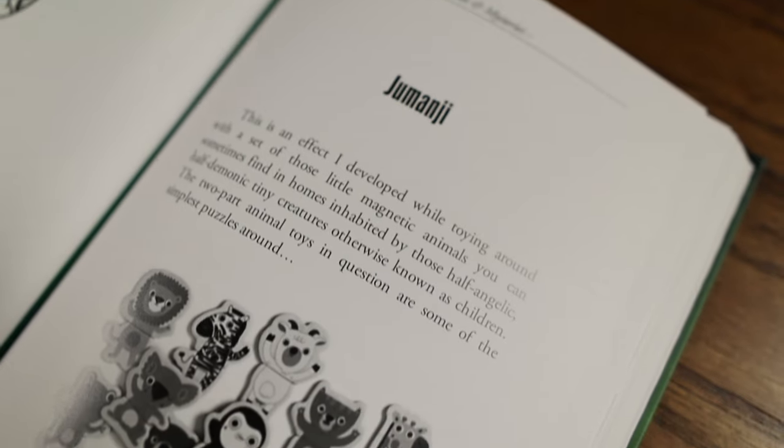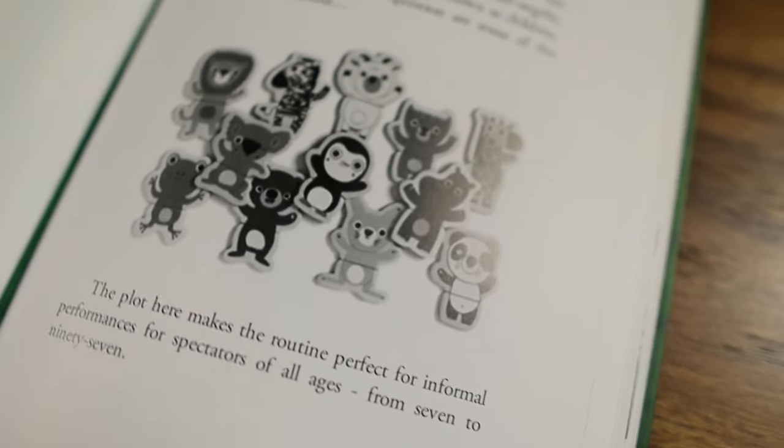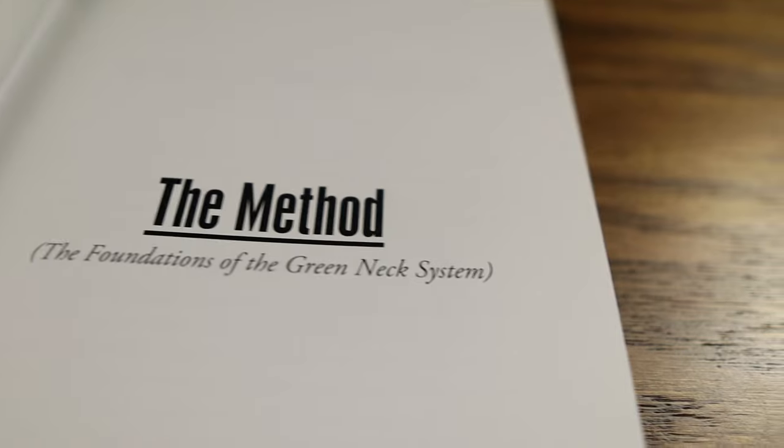At the other end of the spectrum, he gives you a way to perform this type of routine for children of any age. In short, there's a ton of adaptability to the system, and once you understand how it works, you will come up with many, many uses.